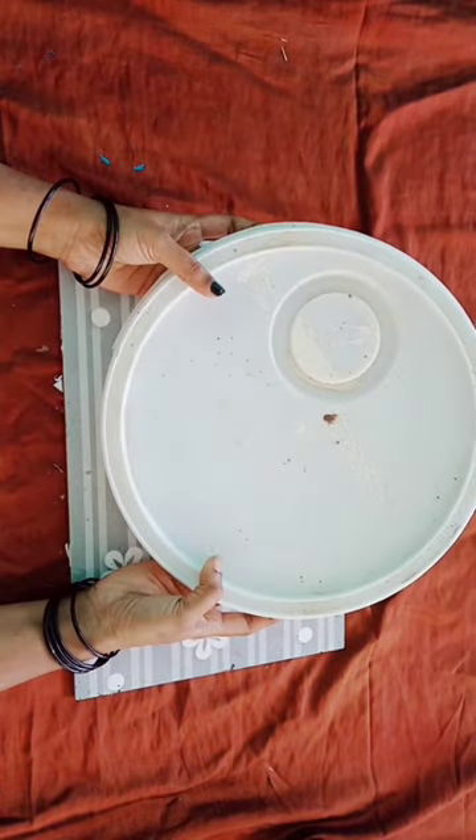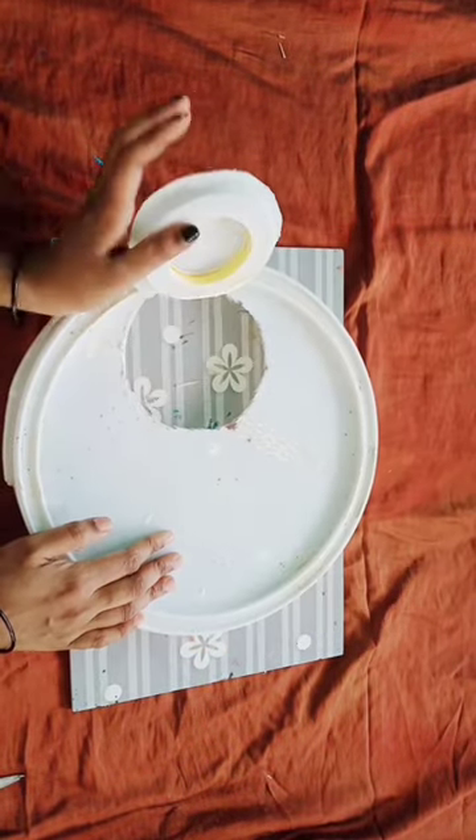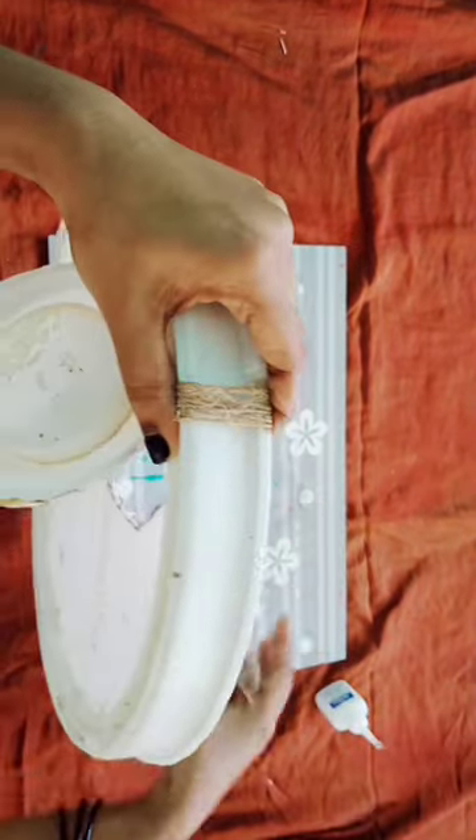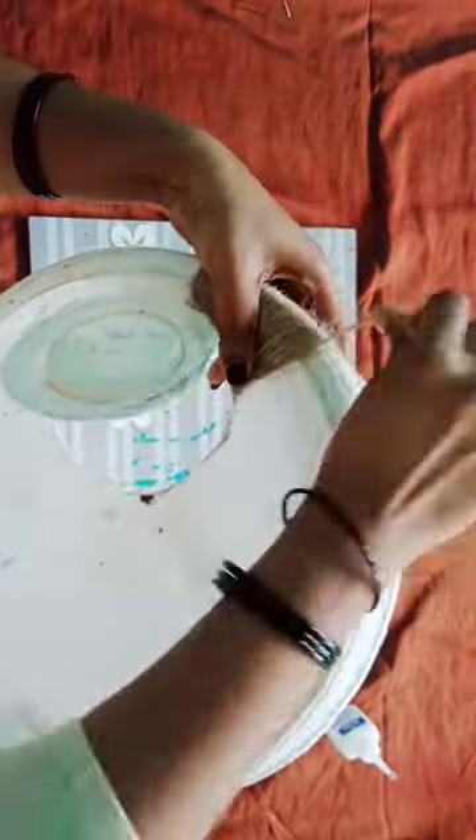Hello friends, this is a paint bucket. I am going to cut it out and remove it and maintain it. I am going to put it in a full shape.